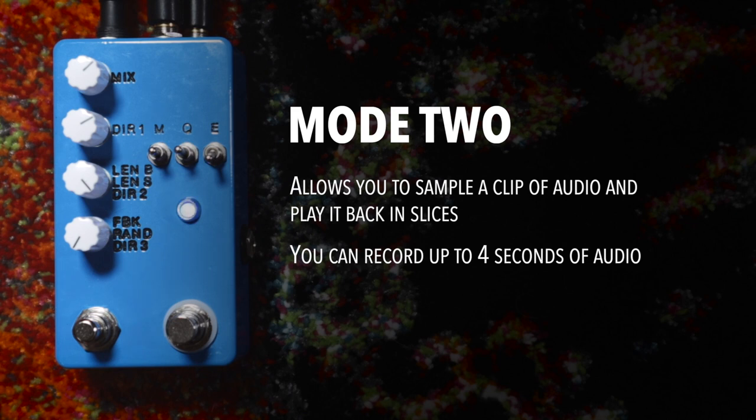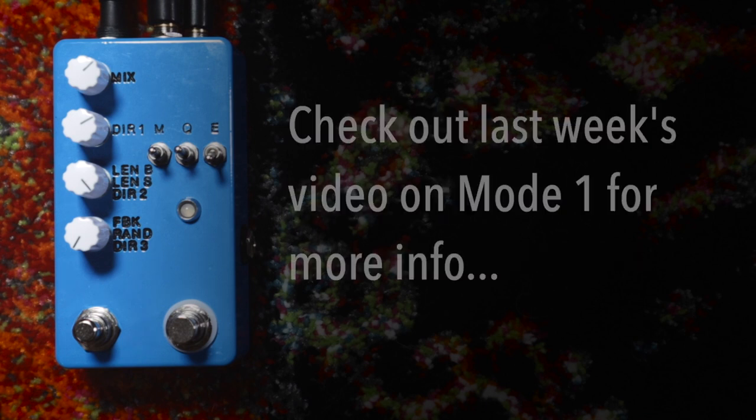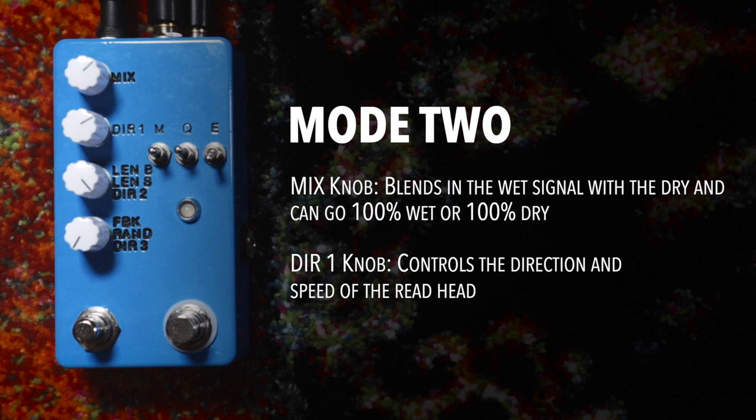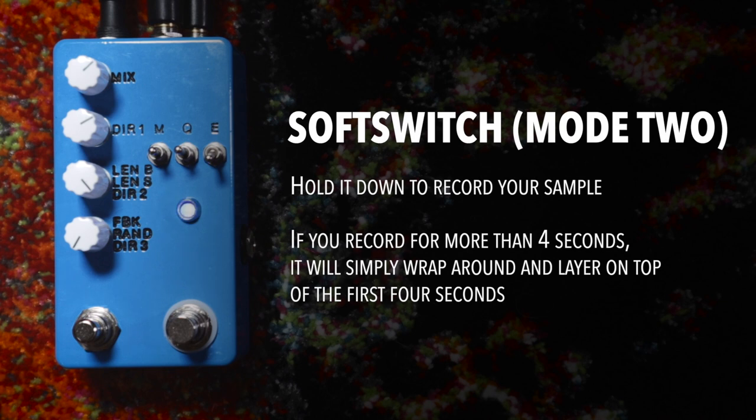Now let's talk about the controls. The switches do everything they did in Mode 1 — I did a whole video last week on Mode 1 if you want to review, and that will explain what all three switches do. The DIR1 knob and the Mix knob both do the same thing they did in Mode 1. For the foot switches, the bypass switch is the same. The soft switch does have a different function in this mode.